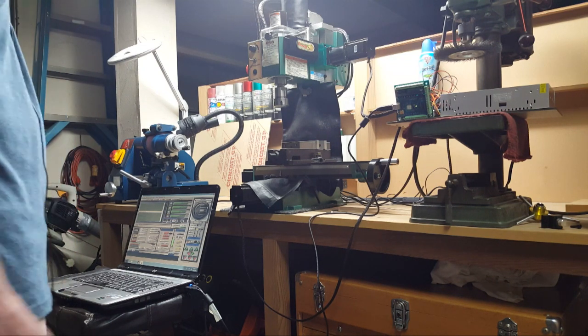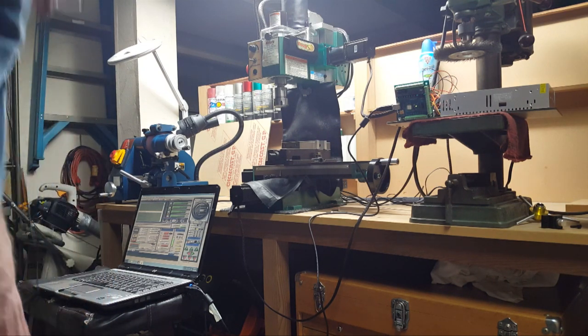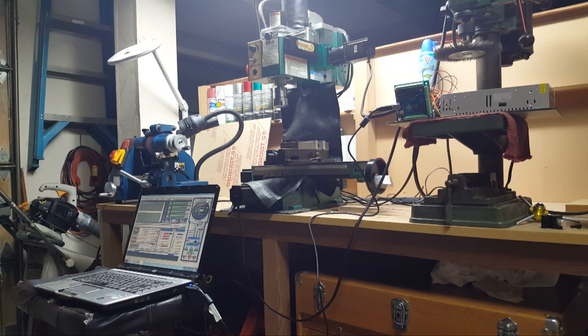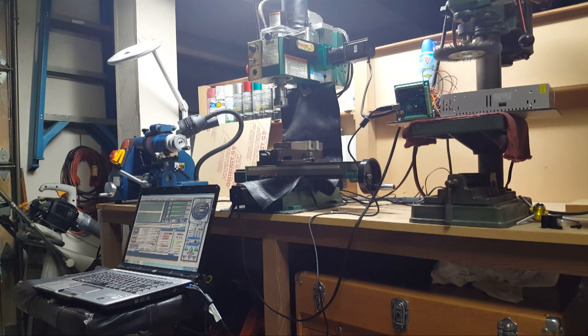I've got a remote connection so I'm behind the camera here just running the machine. I move the head to the right — there we go. I've got that all tuned up, works nicely. The X-axis is very smooth, same with the Y-axis, though I still have a little bit of work to do on it.